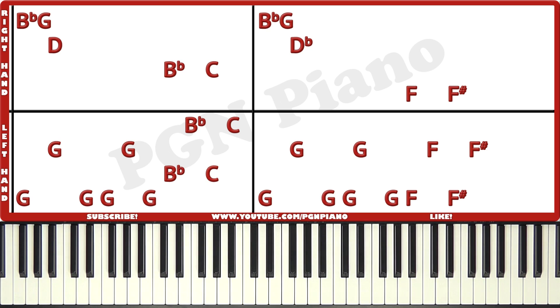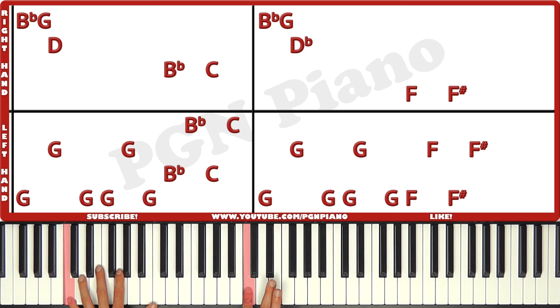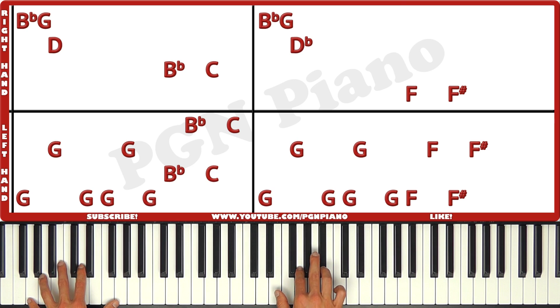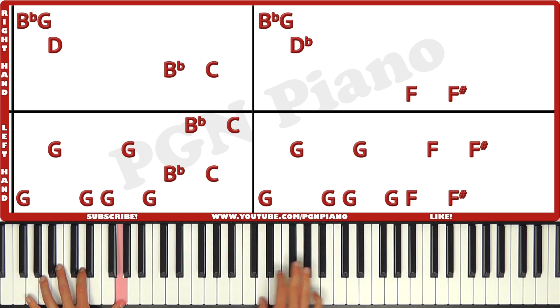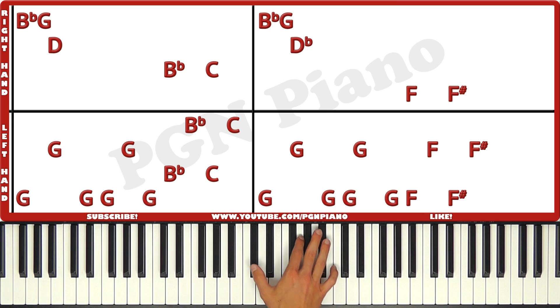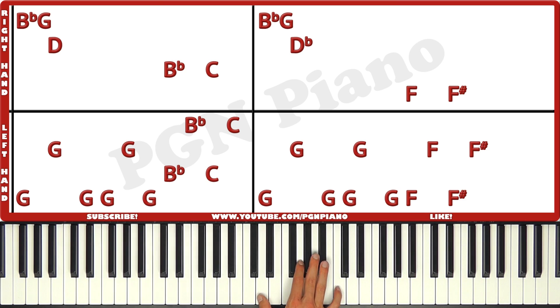Just like that. Now the way to combine it is like this. You're gonna play them together, right, together. Left, left, left, left, left. And then as you hit the Bb, you hit the Bb on the right hand as well. Left, together, left. So together, right, together. Left, left, left, left. Together, left, together, left. Just like that. And then for the second box it's exactly the same pattern.